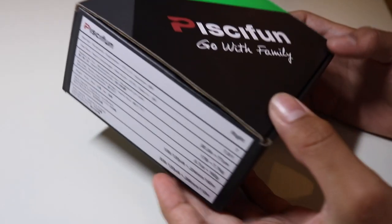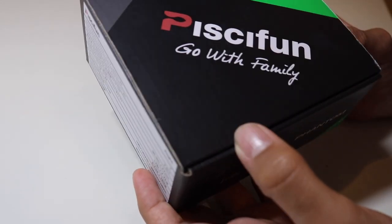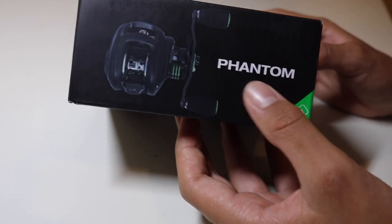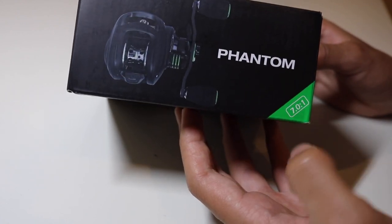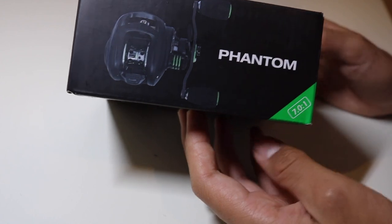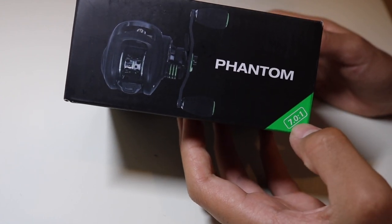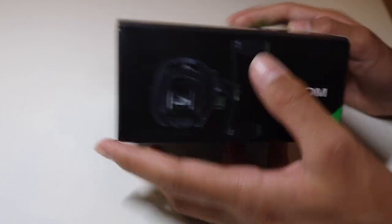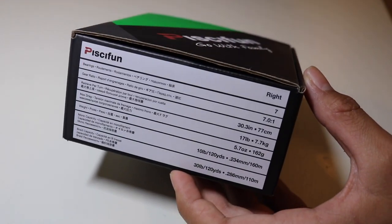Here is the box that the reel comes in. It says Pissifun, and on this side you got a picture of the reel. It says Phantom and then the gear ratio — it's a 7.0 to 1, which is the perfect all-around gear ratio. You can do pretty much any type of fishing with that. On this side you got the specs of the reel.